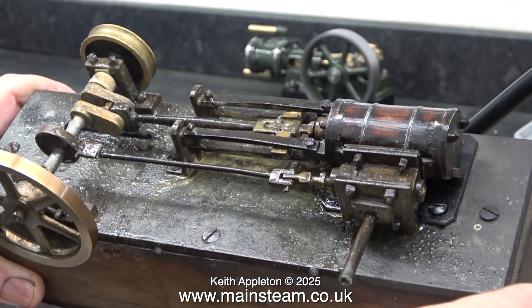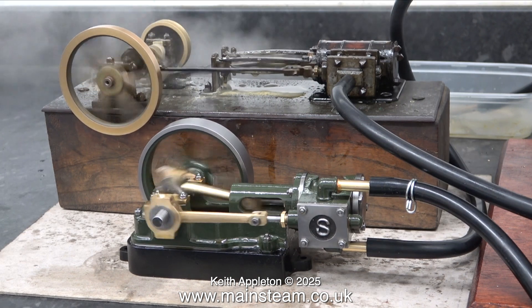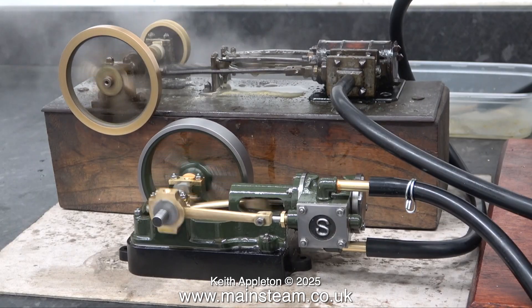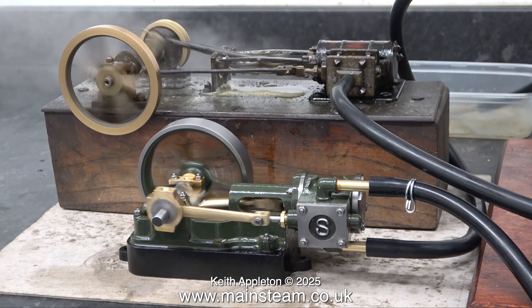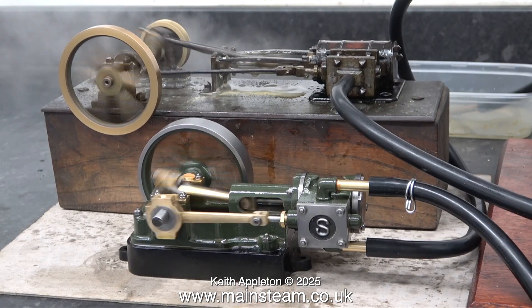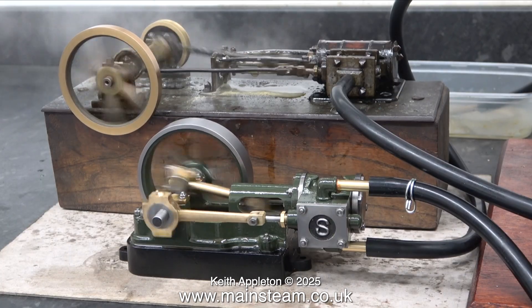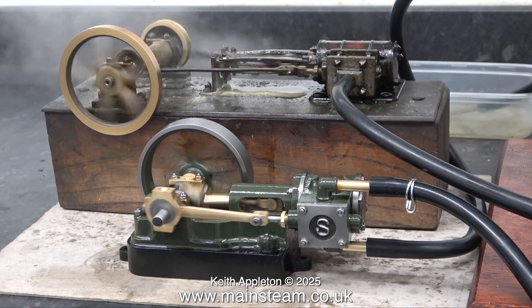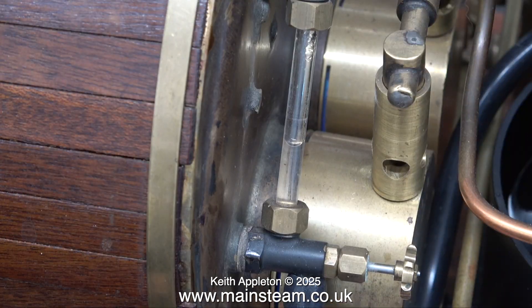And here we have the two engines: one completed in 1896 and the other completed about ten minutes ago. These are only small engines and the boiler is quite large, and the water level is very stable in the glass. I did have to refill it but only once during the entire test.